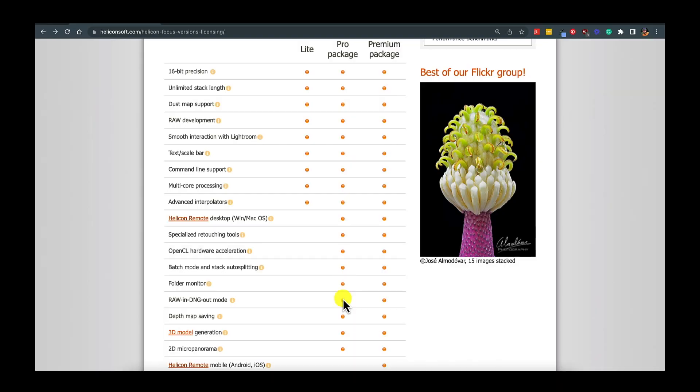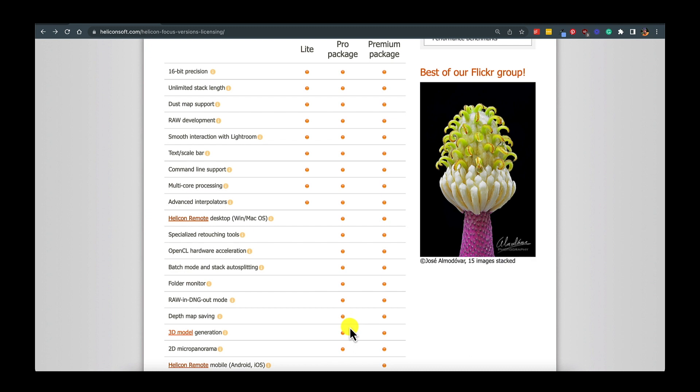Another key Pro feature is RAW-to-DNG output — it brings in your RAW files and saves the result as a DNG, so you can use them right back in Lightroom. That's what convinced me to go with Pro. The Premium version adds everything in Pro plus Helicon Remote for mobile on Android and iOS, but for a landscape photographer, especially with a camera like the Nikon that can do focus shift in-camera, I don't see a huge reason to go Premium. I settled on Pro for the specialized retouching tools and RAW-to-DNG.